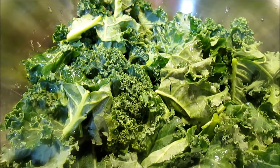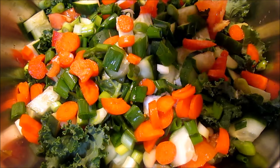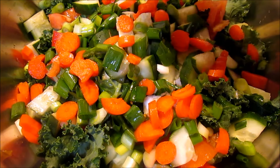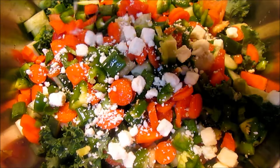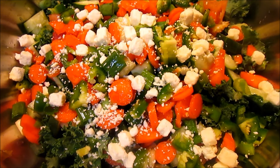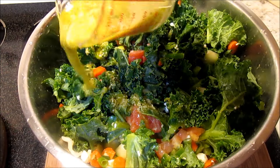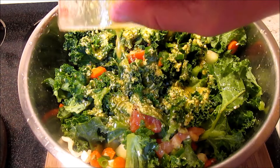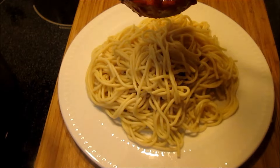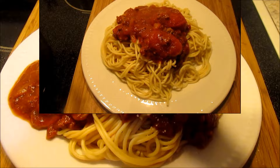I'm serving tonight with a fresh kale salad with vinaigrette. You can use any kind of pasta you want — I'm using spaghetti tonight, but sometimes I use linguine or fettuccine.